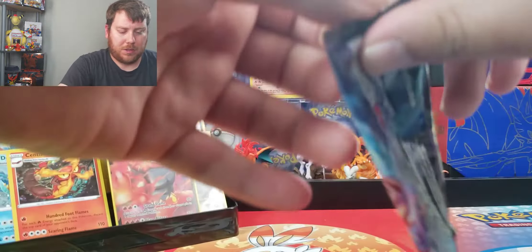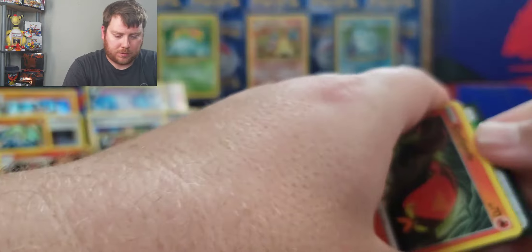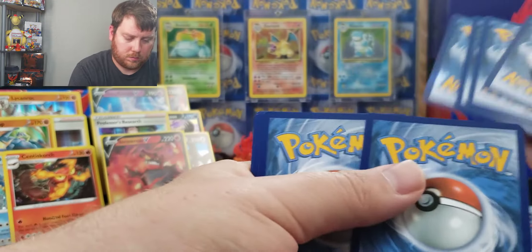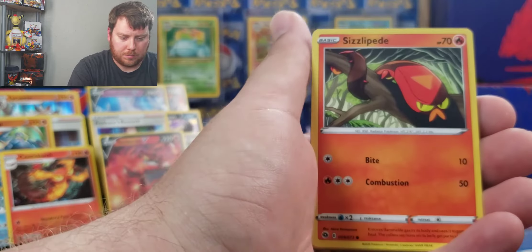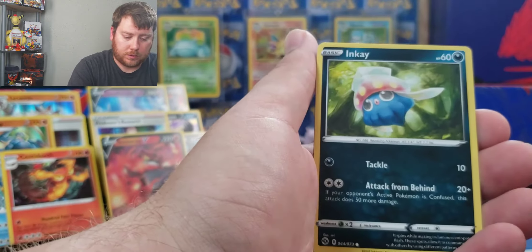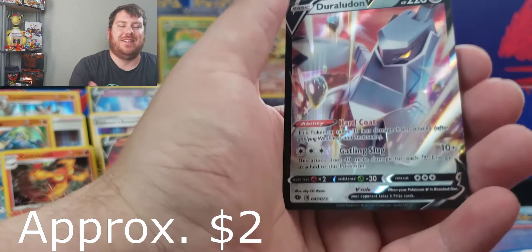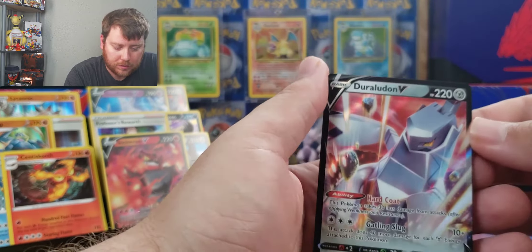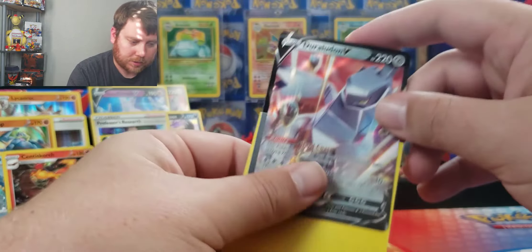Last pack. This is the last pack of this Champion's Path opening. Hope for some last pack magic. We have the Hop, the Arbok, the Beedrill, Sizzlepede, Rolly Coley, Inkay, Nickit, Hat, Sizzlepede, and Duralundon — Ultra Rare! So ending on an Ultra Rare, ending on a hit. Can't complain, can't complain.